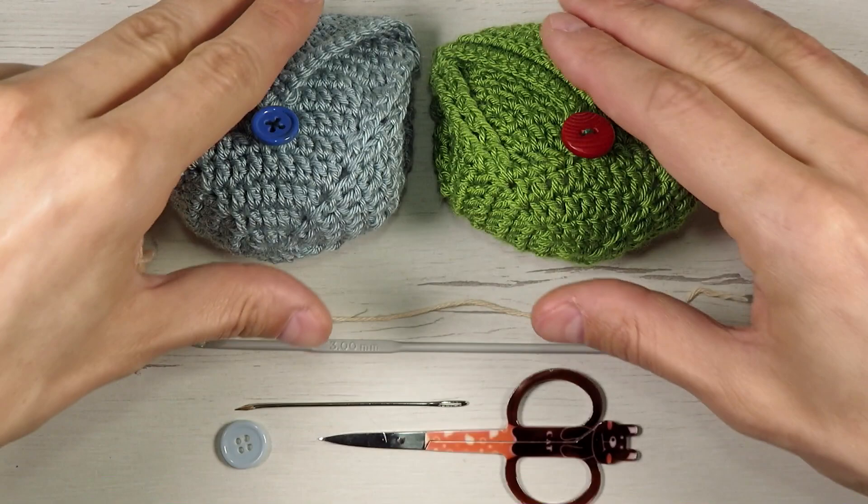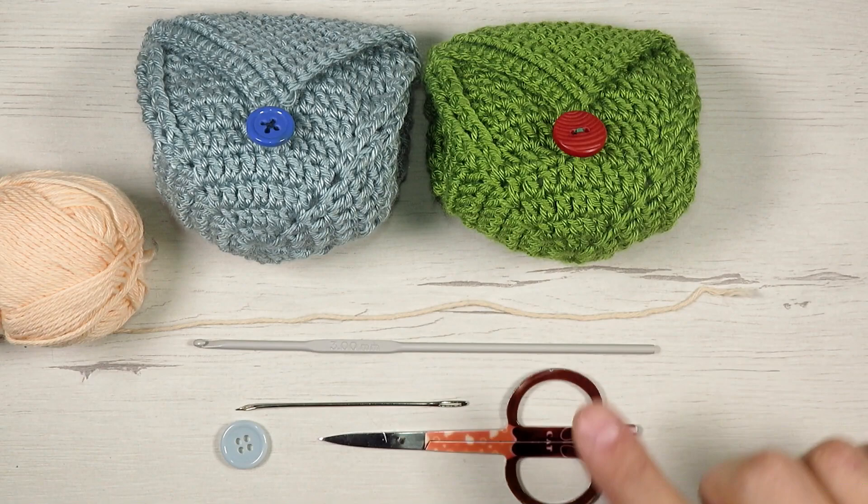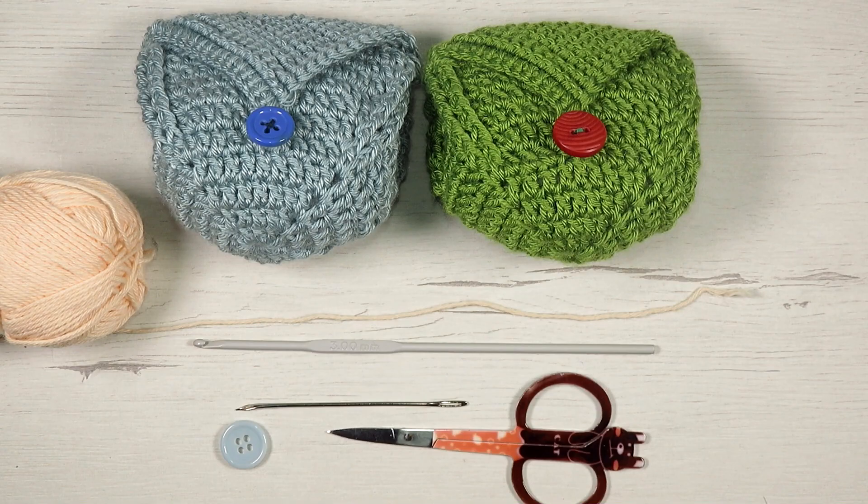To crochet this small purse we're going to need about 20 grams of cotton yarn, a 2mm crochet hook, sewing needle, button, and scissors.